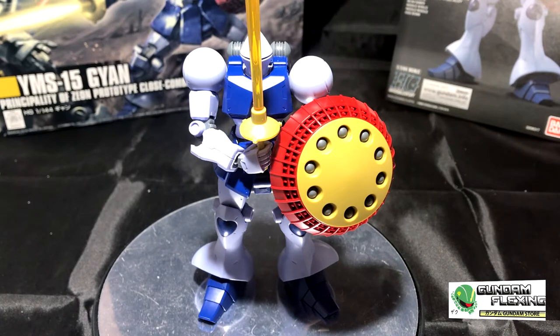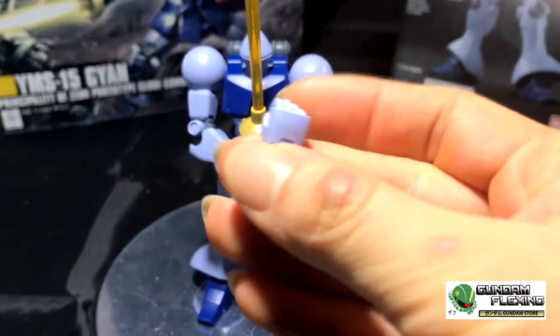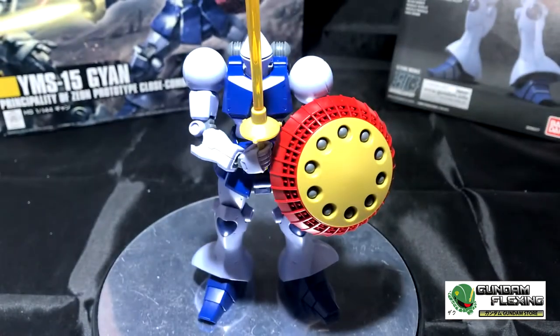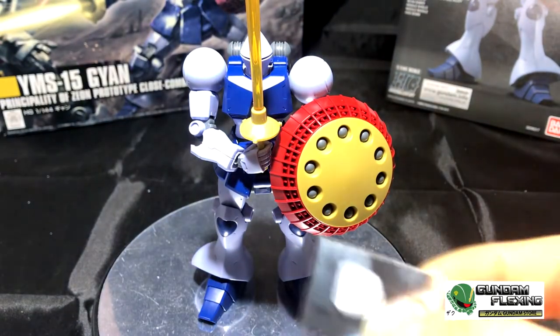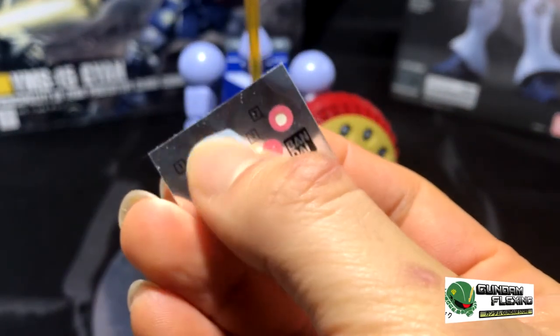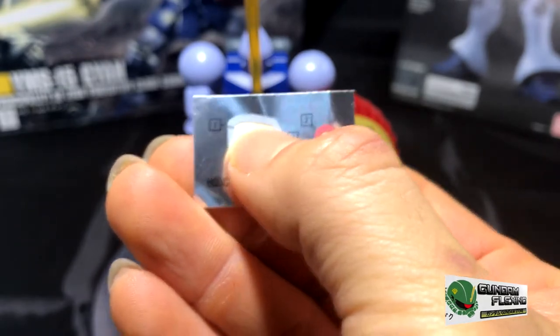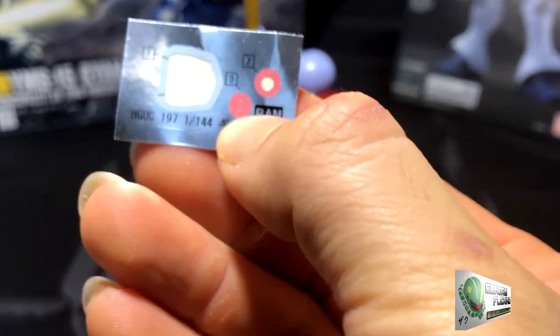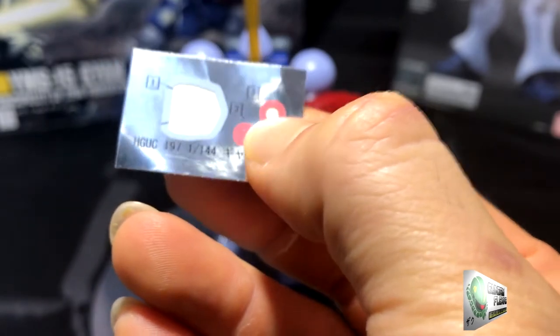The first extra piece is on the PC runner — it's just the number one piece. The second piece is your right open fist, and that's it. Not a lot of extra pieces. For the sticker sheet, you have a large sticker for the chest numbered one, and two selections for the mono eye: a bigger mono eye and a smaller one. I used number two, the bigger mono eye, and skipped number three, the smaller one.